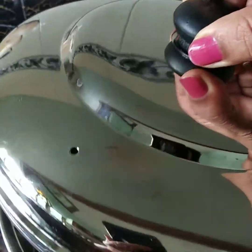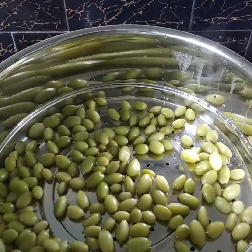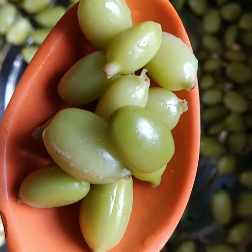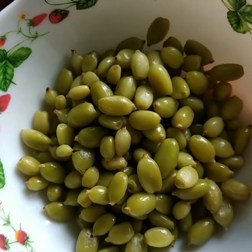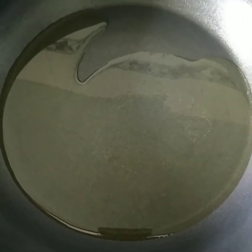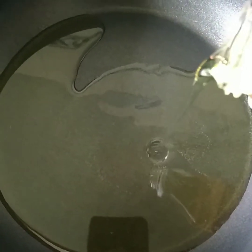Let's open it. When we open it, we will change the color. It's not a very good taste. I will mix it in a bowl. Here we are going to finish it. I will open it in a bowl. I'm taking water.